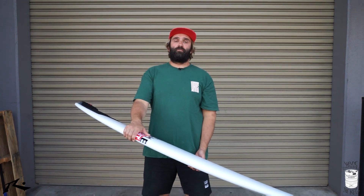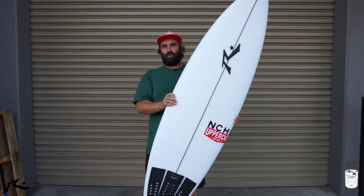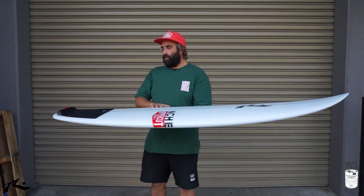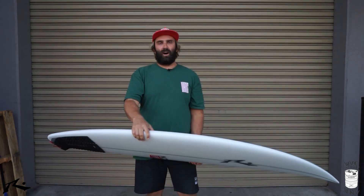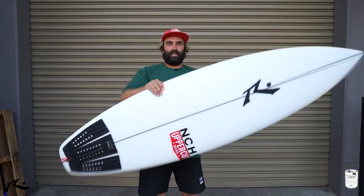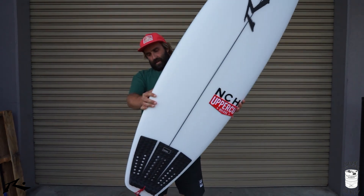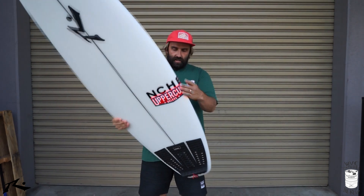Hey, I'm Craig and today for the Surfboard Guide we're going to do our initial thoughts of the Keg by Rusty Surfboards. We've done initial thoughts before, normally after a few surfs, but this one's a little different — it actually is our pure initial thoughts. This has not even had a bit of wax on it, as you can see.